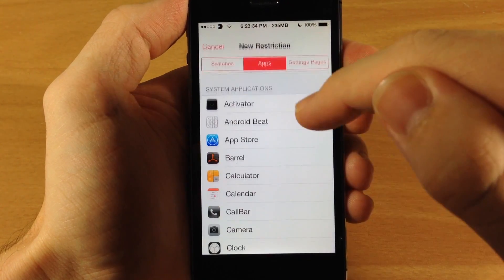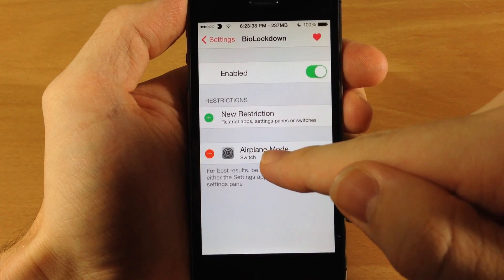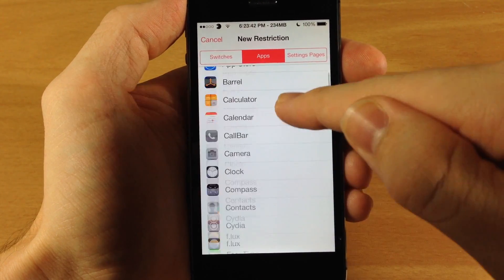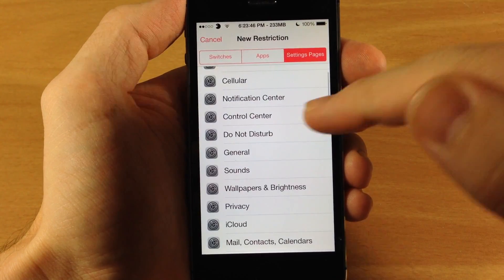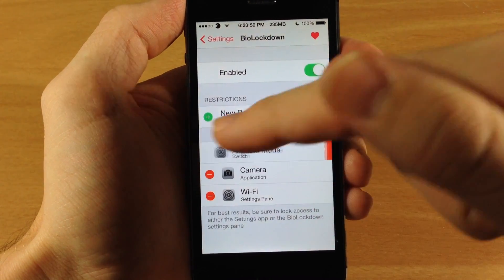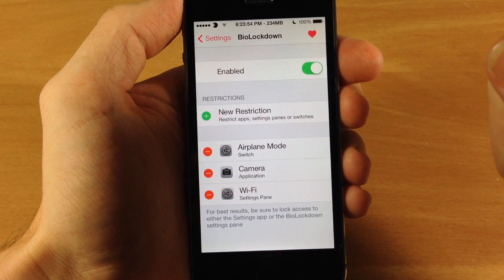Let's go ahead and do some of these. We'll start with Switches — we'll do airplane mode. Then we'll do the camera app, and we'll go back and do one from the Settings Pages — we'll do WiFi. To delete these it's really simple: all you have to do is tap that little minus button and then you can delete it right there.